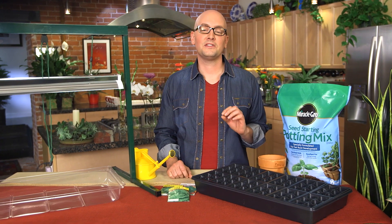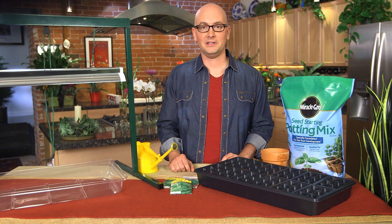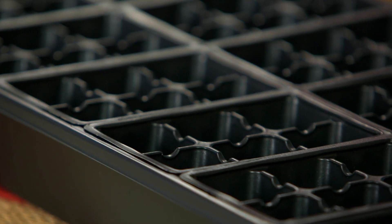Another great tip when starting seeds is to think small. Once they get established, you can transplant them into larger containers. Shallow is also very good. You can use small pots, eggshells, or even egg cartons — but again, start small.